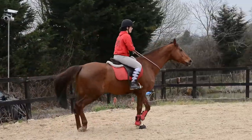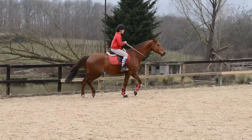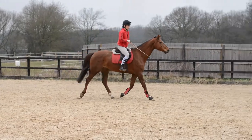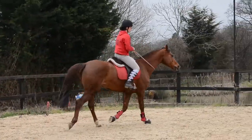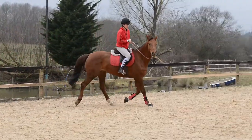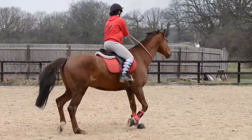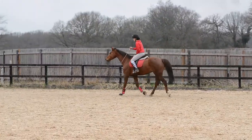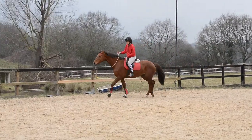If you feel your horse is rushing or taking advantage of not having his bridle on, just bring them back to walk and put the bridle back on. Only take off your bridle when you feel you and your horse are both ready. If you are both ready and your horse is listening, do loads of walk-trot transitions, trot-halt transitions, halt-trot transitions, and changing the rein — really getting them concentrating and thinking about what you're asking them to do. Remember that Dutch already knows all these aids when he's being ridden with a bridle.